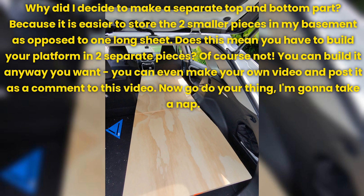Does this mean you have to build your platform in two separate pieces? Of course not — you can build it any way you want. You can even make your own video and post it as a comment to this video. Now go do your thing. I'm going to take a nap.